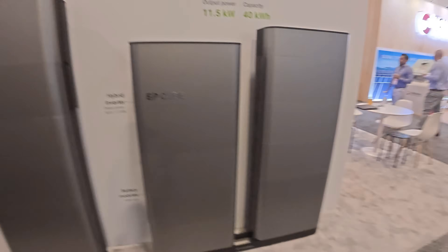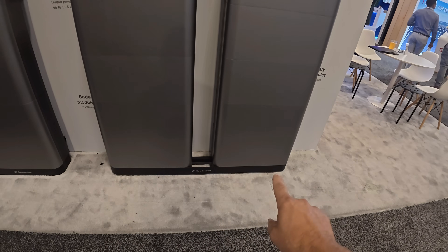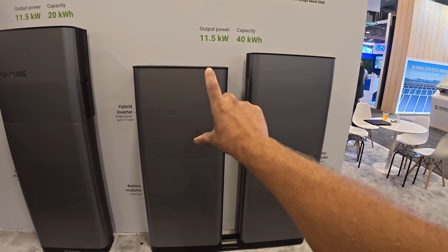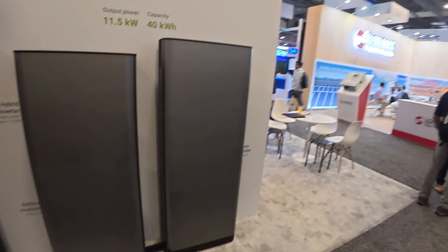A huge improvement is the amount of battery storage you can use. Before you could only have 20 kilowatt-hours on a single inverter, and if you wanted more you had to add another inverter. Now they've added a double base plate, so you've got one stack of batteries on one side, the inverter in the middle, and more batteries on the other side. You can now end up with 40 kilowatt-hours of storage on the EP Cube 2.0.